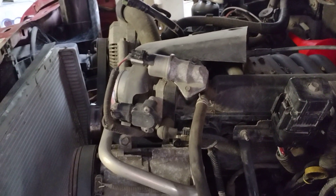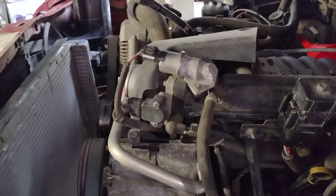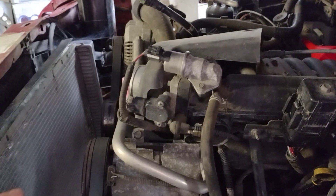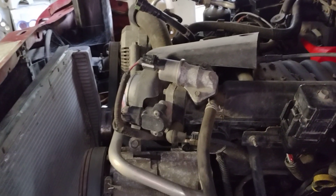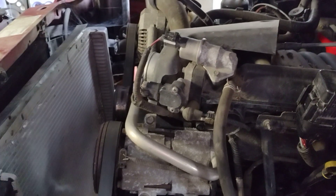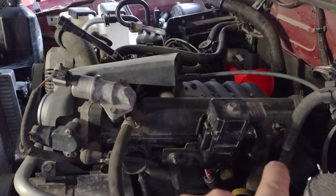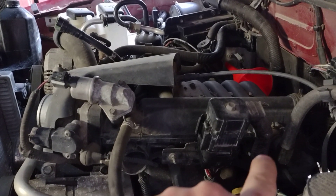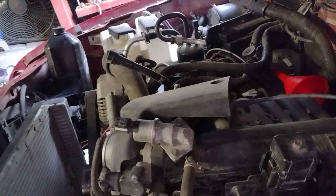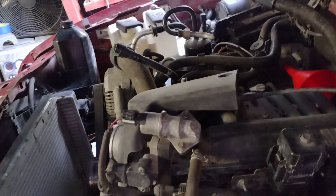So these engines will actually run cooler in a Ranger — they'll actually be easier to cool in a Ranger than they will be in a Taurus. This engine right here in a Ford Taurus would probably overheat, because the back opening on the head gasket is closed. A Taurus engine in one of these will not overheat. That is an absolute and utter myth.